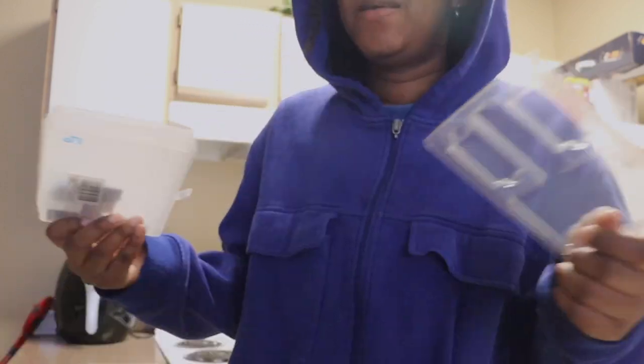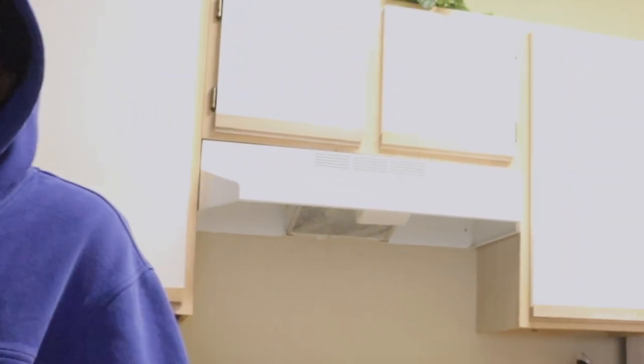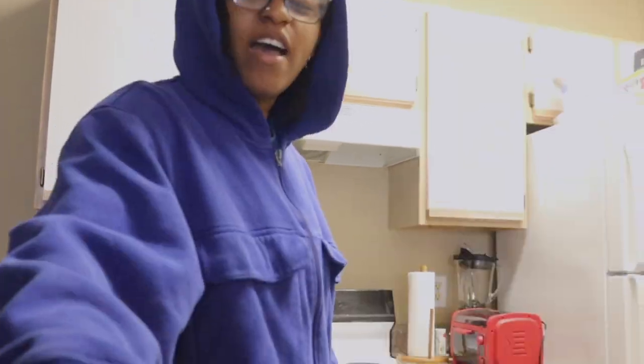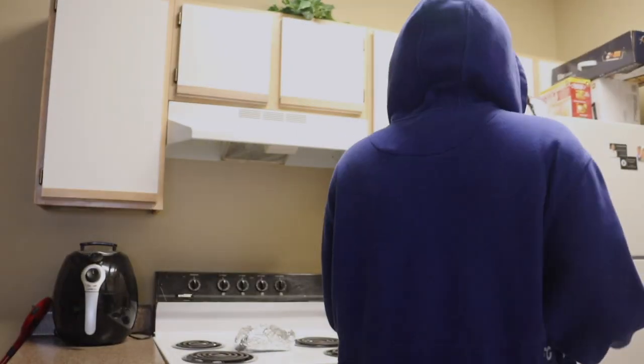Welcome back. Today I'm just getting right into it. We're making cheese danishes. Why? Because I want to. Because I saw an opportunity to. I got the disposable income. Let's do whatever we wanna do.